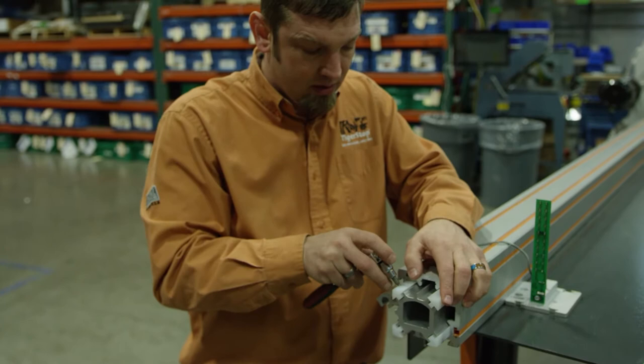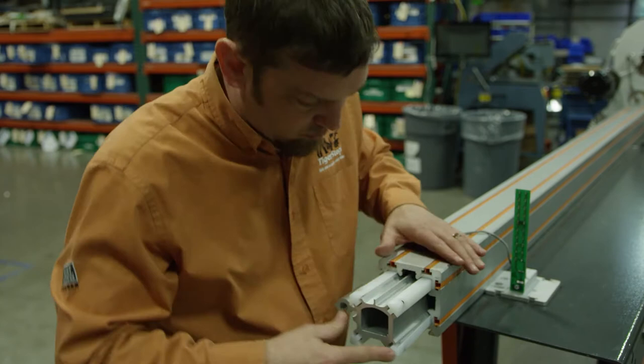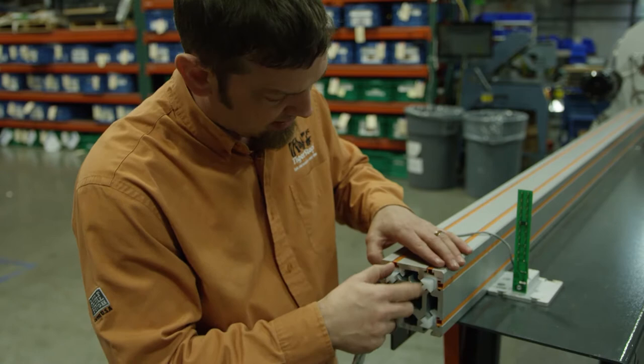We're talking an eighth of a turn to a quarter of a turn at the most to put pressure on these. You're just tightening these screws down just a little bit until we don't have any play. We want no noise when we push down on the glides here.